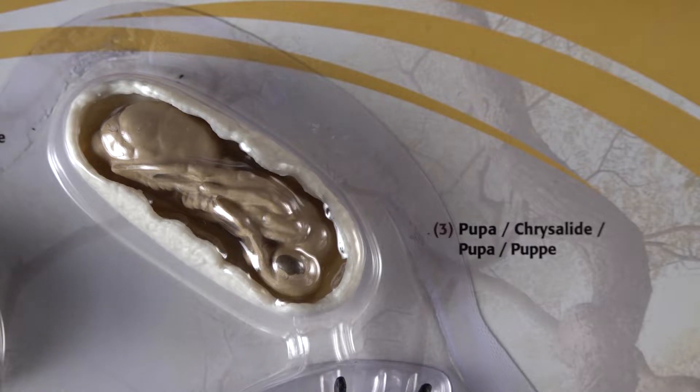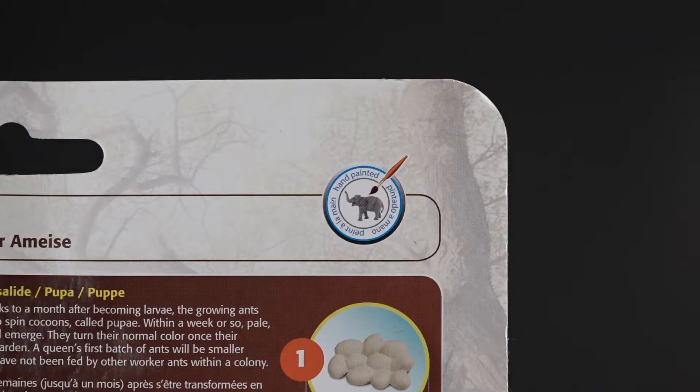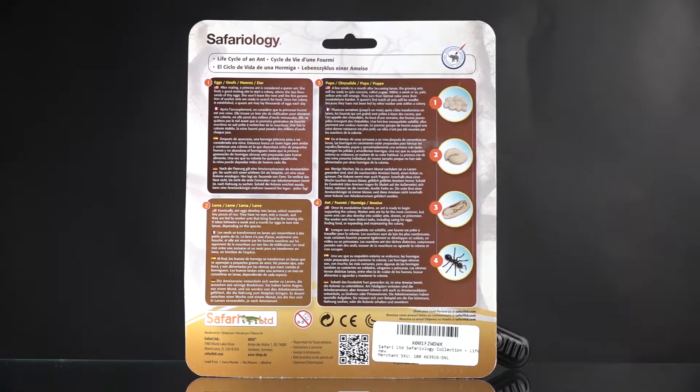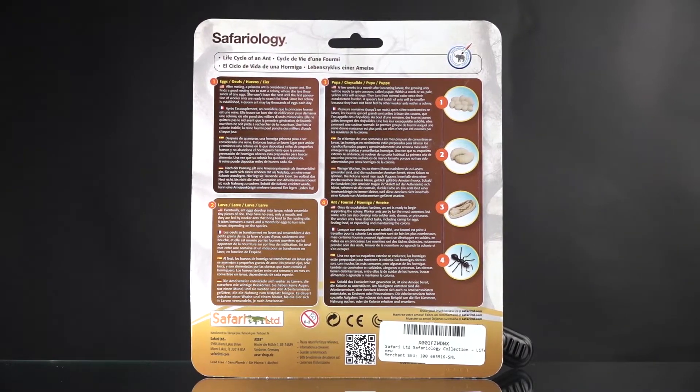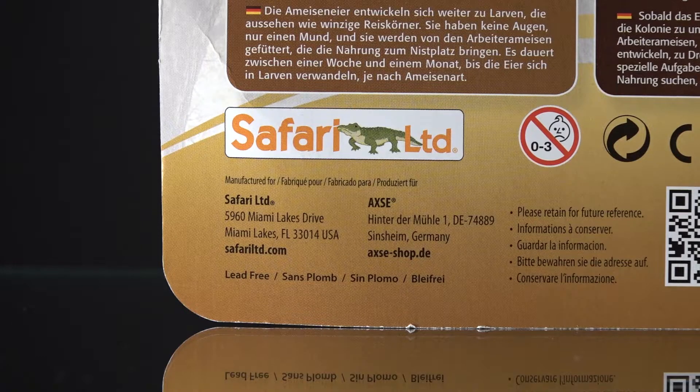You also get a pupa, and that's my favorite part. We're going to take these out and I'm going to show them to you one by one. You also get an adult ant — looks like a worker to me, even though there is a queen, much like there would be a queen bee. The components are hand-painted, just as with the other Safariology pieces, and on the back there's some explanation and facts about the ant life cycle.